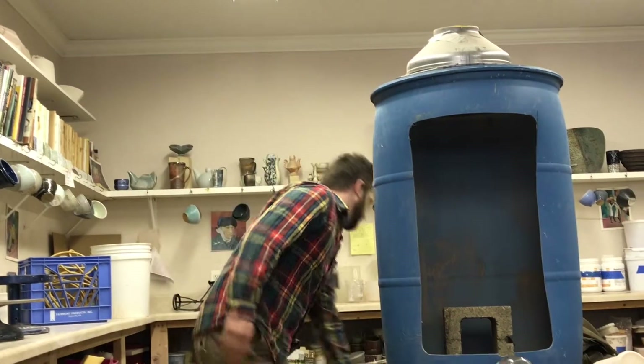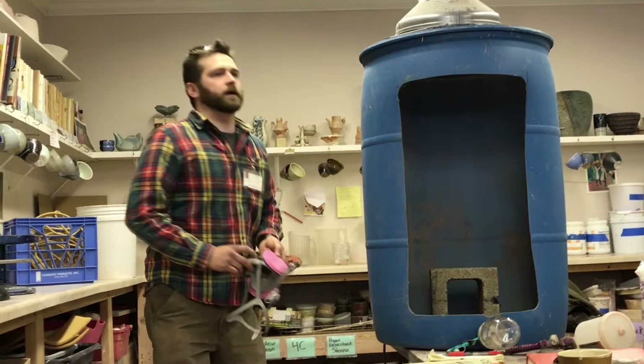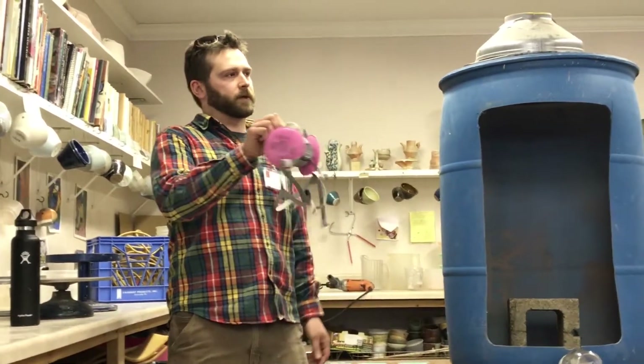I do still wear a mask — the kind of regular P100 3M respirator mask.